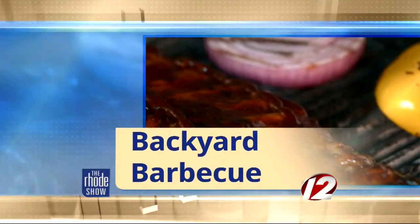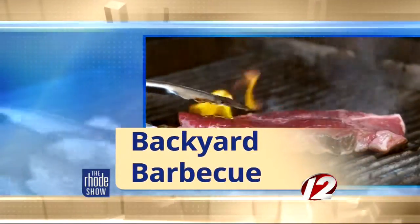This morning, we are in the Backyard Barbecue. It is a perfect day to be outside and to get grilling. So we have brought in two of our favorites: TV Major G Josito and Chef John Granada from Post Office Cafe. And we're alfresco, ladies and gentlemen.